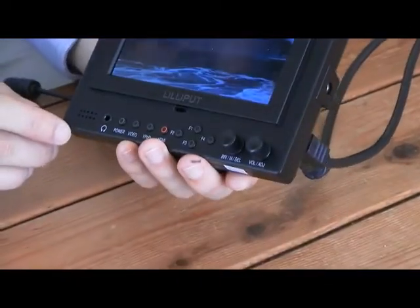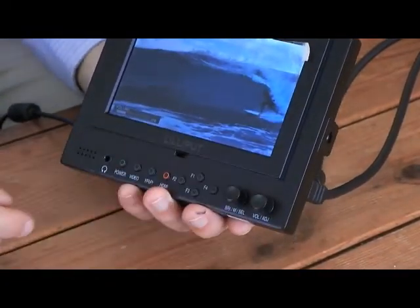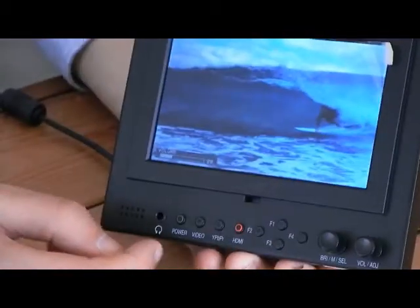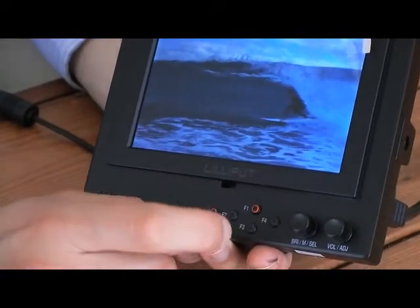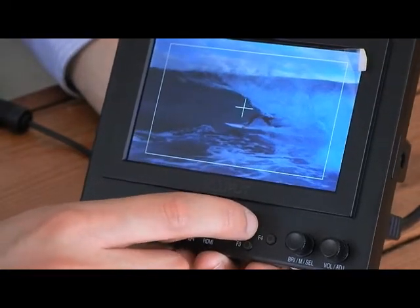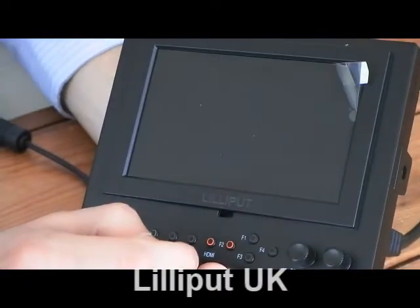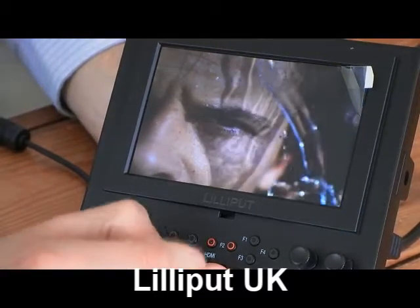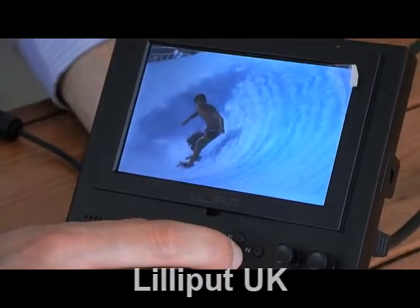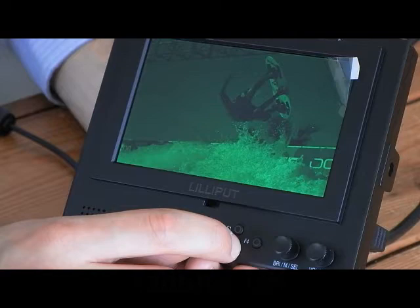Now I'm just going to run through some of the function buttons on the 569GL. We have four buttons here that can be programmed to do different functions. By default, function 1, if you hold that down, gives you a viewfinder. Press function 1 again to remove the viewfinder. Function 2 is over-scan mode. Function 3 is RGB colour, so you can exclude certain colours, which is really convenient.